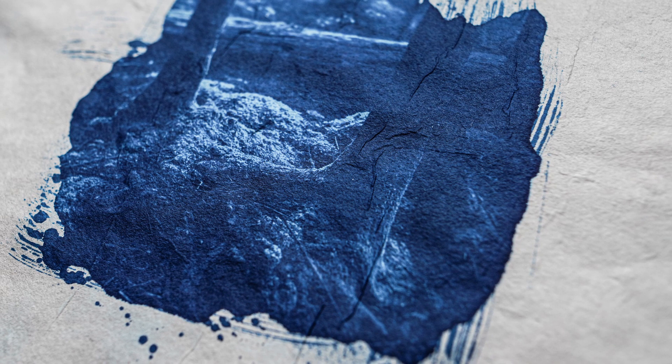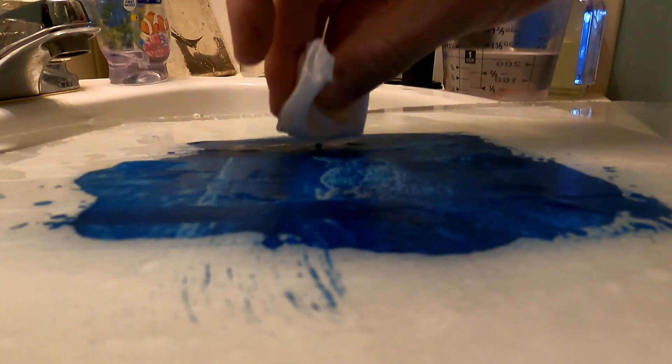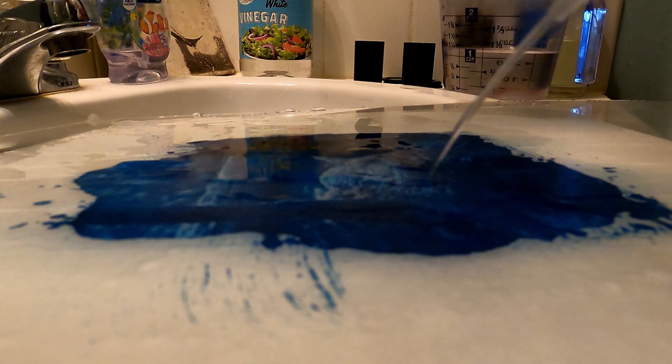The more you wet and dry it, the structural integrity of the paper will probably diminish just a little bit. Speaking of toning, I'm experimenting with some bleaching and toning with this very print — we'll see how that goes and I'll make another video depending on the outcome.